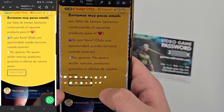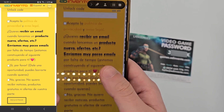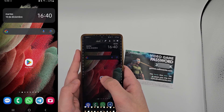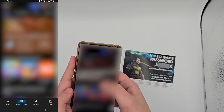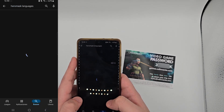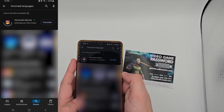In that case, double check that you entered the unlock code correctly and register again using the same link. To download the app, you can do so directly via the link sent in the confirmation email, or by visiting the Play Store for Android or the App Store for iPhone. Search for "Hero Mask Languages" or "Hero Mask Mathematics" depending on the package you purchased, and download the app.